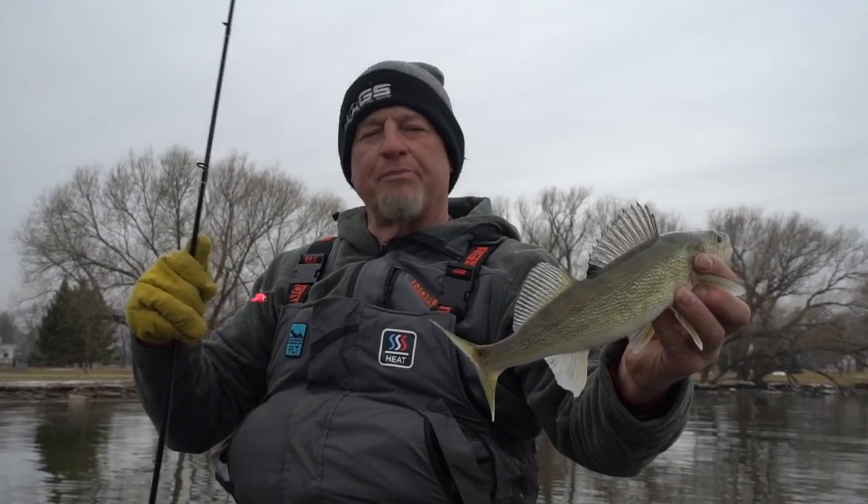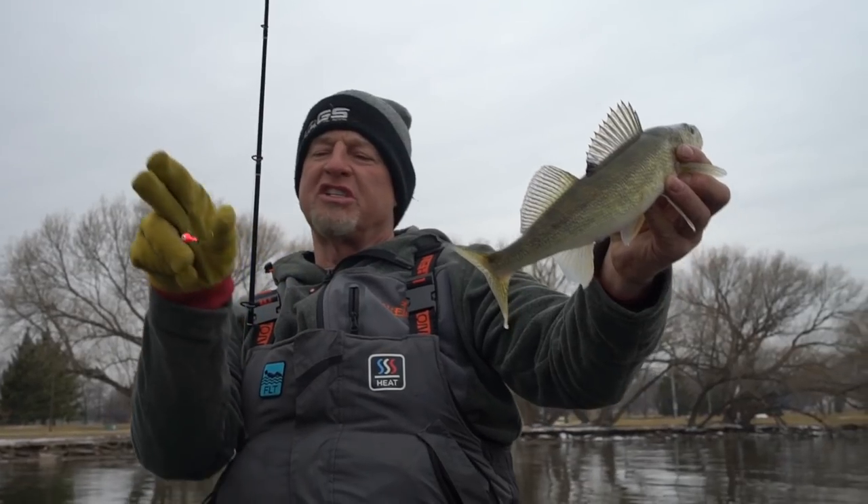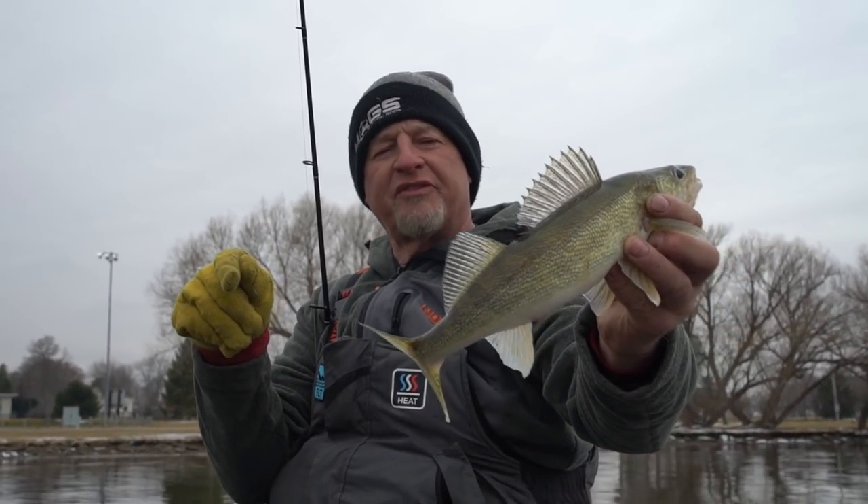All I'm using today — I always try to go with the lightest jig possible — is just a quarter-ounce jig with a shiner. I'll show you how I'm hooking the shiner so you don't have to use a finger hook.